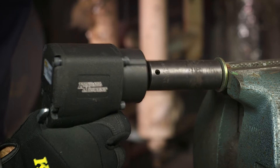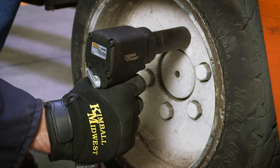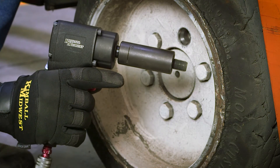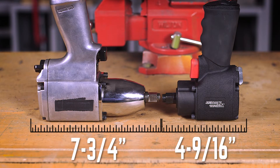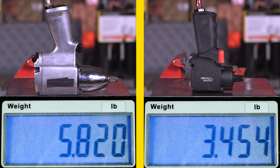Our twin hammer drive delivers up to 500 foot-pounds of installation torque and 700 pounds of breakaway torque, giving you the power of a full-size half-inch impact gun. It's just over four and a half inches long to get into tight spaces, and at less than three and a half pounds, it's easy to use all day.